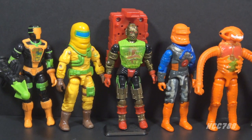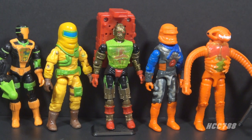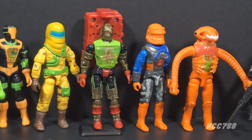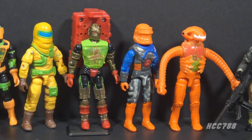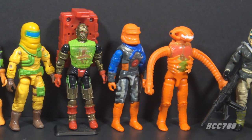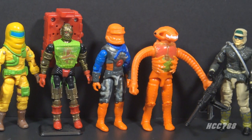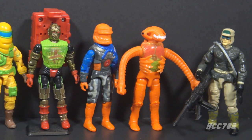For G.I. Joe, the 90s didn't really start with 1990. The tropes we most associate with the 90s didn't really take hold until later. The spring-loaded missile launchers were introduced in 1991. The garish colors of Eco-Warriors also hit in 1991. Proliferation of absurdly specific sub-teams started in 1992. Mega Marines mutants were added in 1993. Space aliens were introduced in 1994.